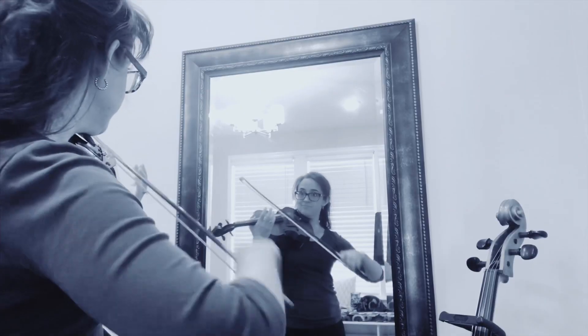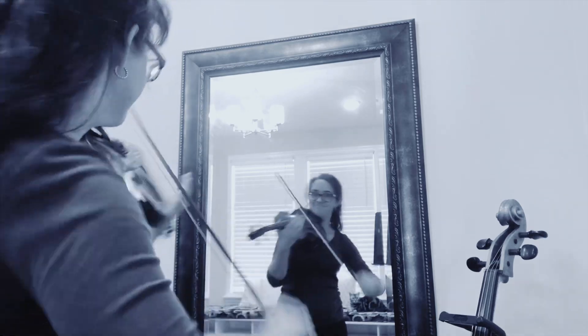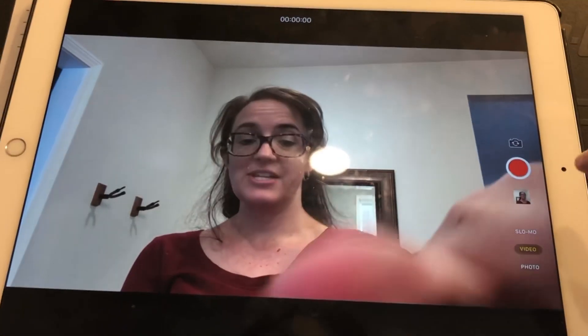A third way to increase awareness is practicing in front of a mirror. My bow is crooked a lot of times. As violinists, we have to work really hard just to hold the instrument correctly. Practicing in front of a mirror can point out a lot of things that you have a hard time seeing, because everything is kind of behind the instrument or at a weird visual angle. But looking in the mirror you can see it a lot clearer.